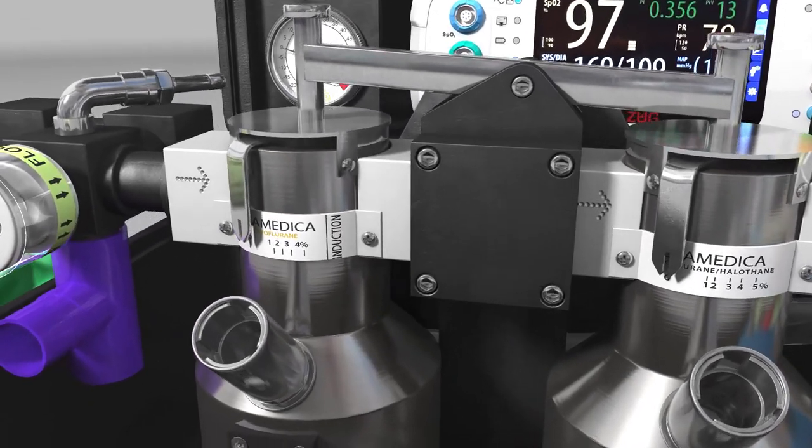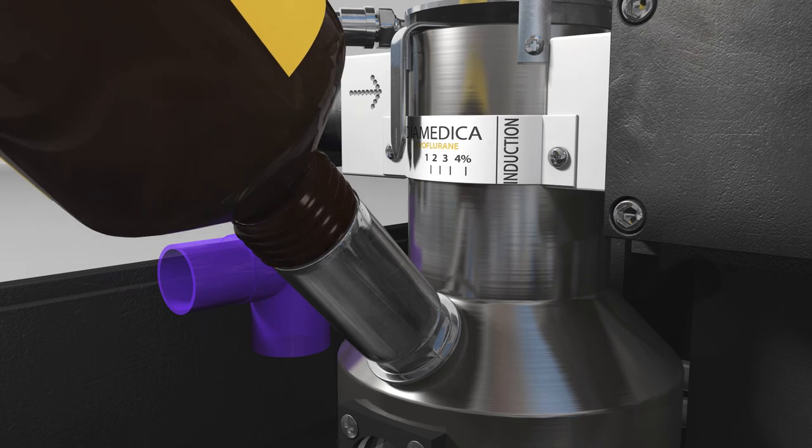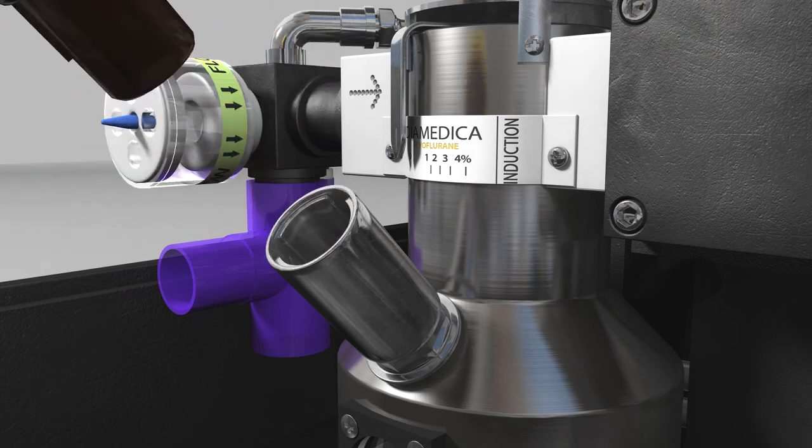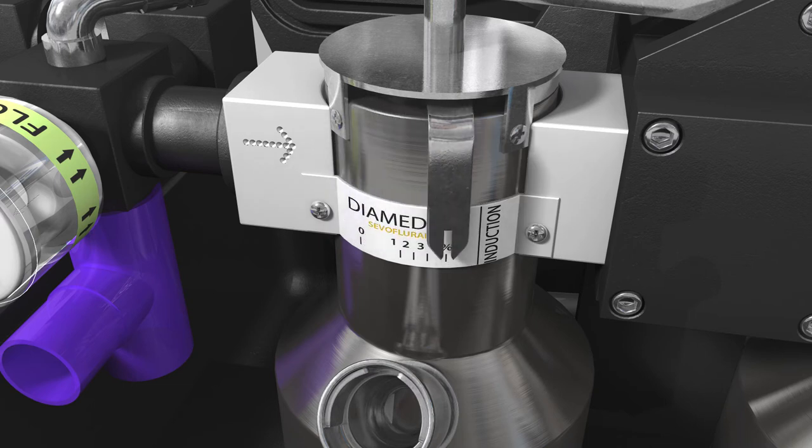The sevoflurane vaporiser is fitted with a key fill and is simply filled by pushing the bottle into the filler cap. The settings on the sevoflurane vaporiser are 1 to 4%, and a further setting for induction that will provide a nominal 8%.